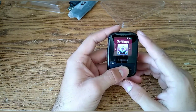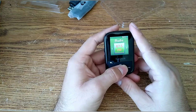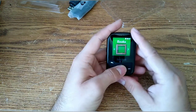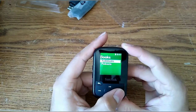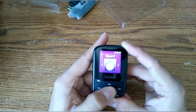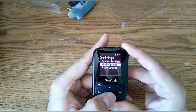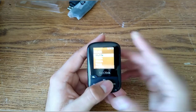The FM radio works, but you do have to have headphones plugged in because the headphone cable acts as the antenna. Under 'Books' you'll find audiobooks and podcasts. The sport section has stopwatch, timer, and saved logs. In settings you have system settings, music options, and radio options.